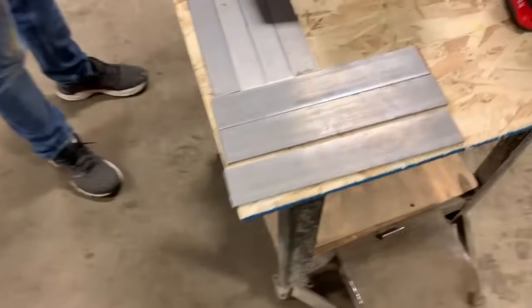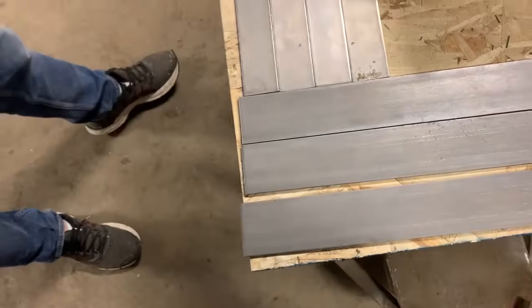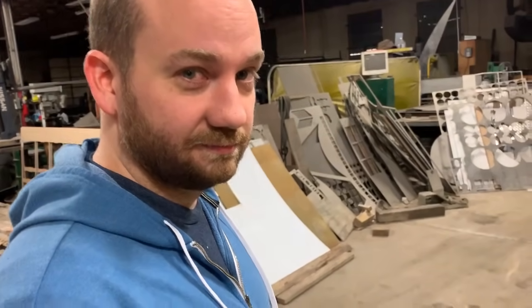WaterJets make knifemaking really easy — well, not easy necessarily. It's a preferred method for cutting out knife blanks because it doesn't generate any heat really. So we want to use our WaterJet to cut out some nice knives, and then we'll see what our first attempt looks like. It might be pretty pathetic, but...